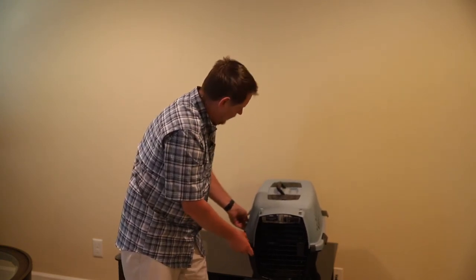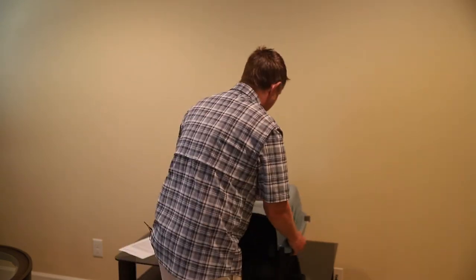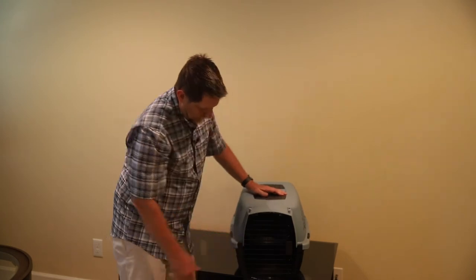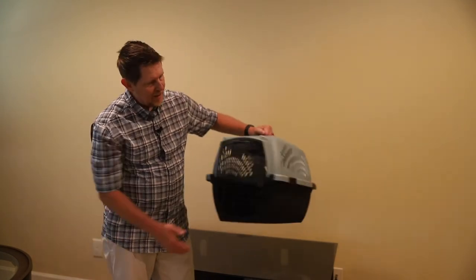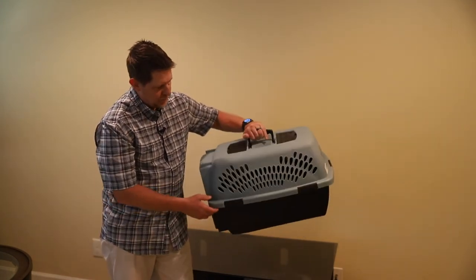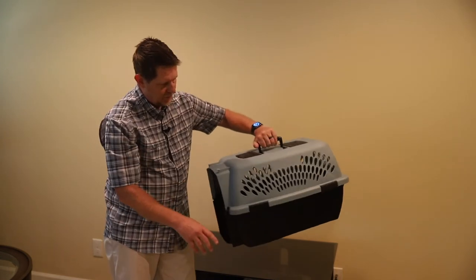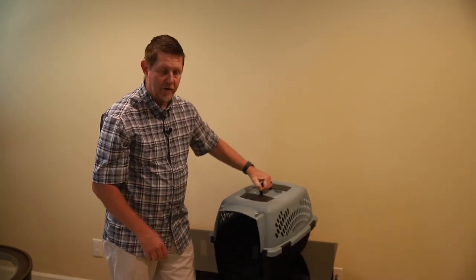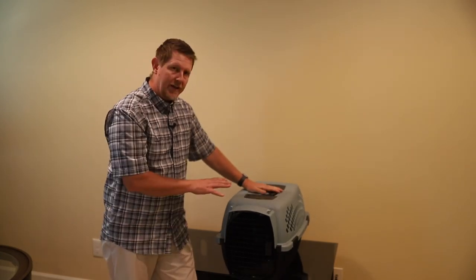Then you just got to line up your edges here. Everything snaps back down. It is to be reinforced with the hardware that goes in the four corners — that's going to keep it from pulling apart when you're picking it up.